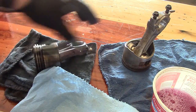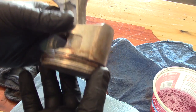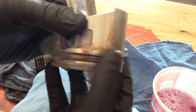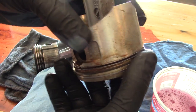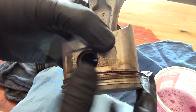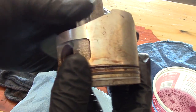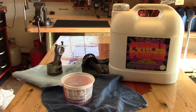This piston here is actually from a Honda engine, and the rings don't spin. They're out of the groove on this side, but in here they're locked in tight. So what we're going to try and do is free these up the safest way possible.